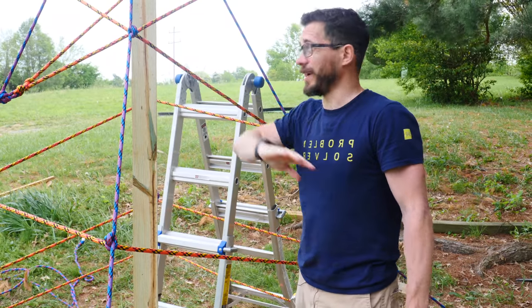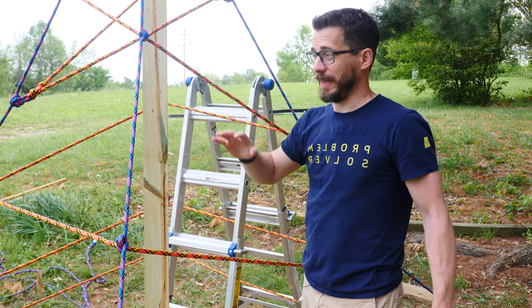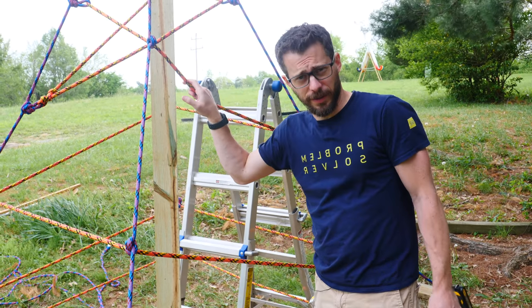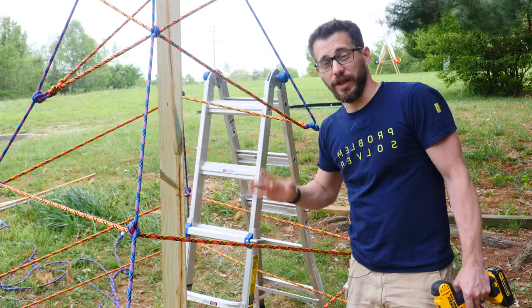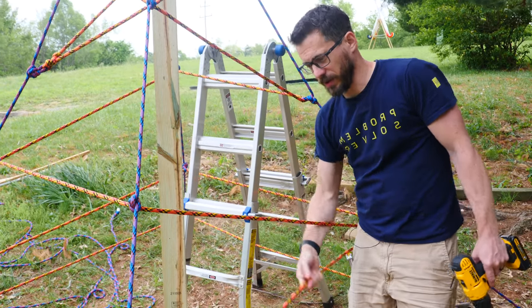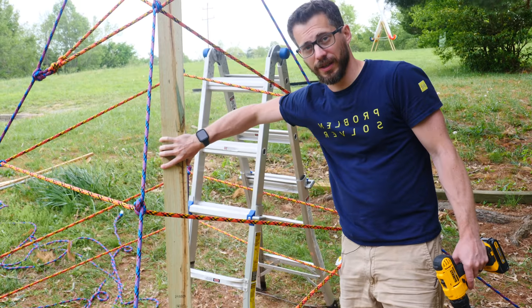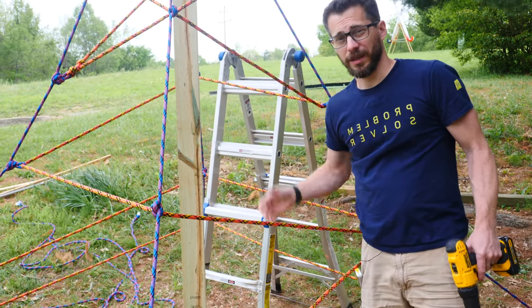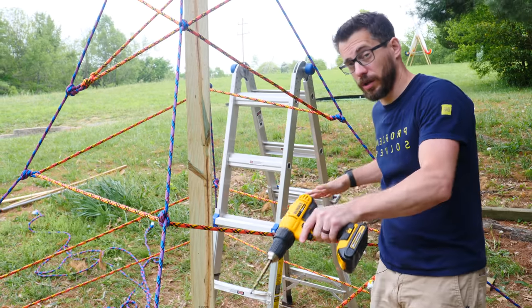We've got the first pass of ropes around the entire thing all the way up to the top, and I climbed up just the rope and it held just fine. It's actually a lot more work than I thought it was going to be, so it should be good for the kids. To help add tension to some of these longer runs we're going to add some more eyelets around the center and then put some more lines to pull these in, and that should make it a lot easier to climb on the lower, longer runs.